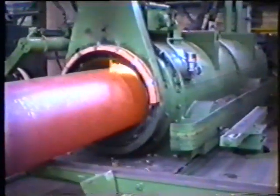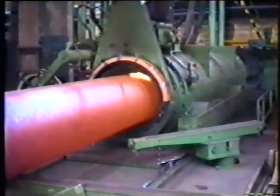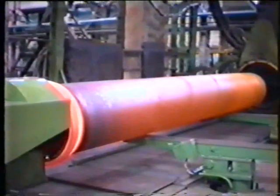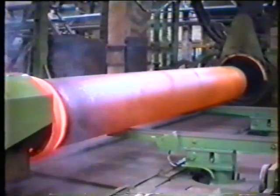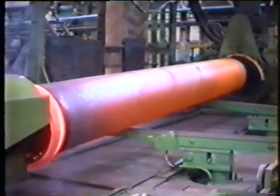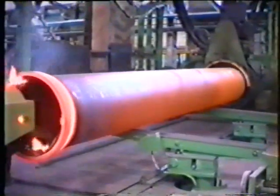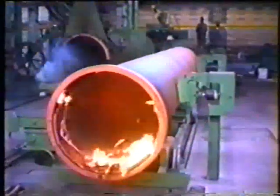The pipe support arms are automatically swiveled under the pipe. The pipe rolls on the pipe transport trolley where it is weighed. The pipe weight is displayed on the operation panel. The core residuals are transported automatically into the core residual container with a vibrating runner.